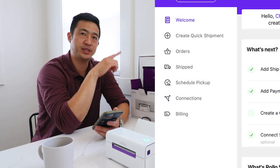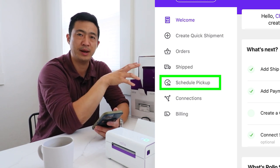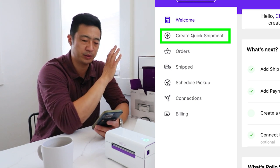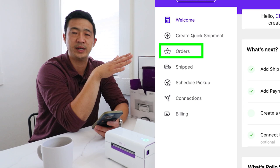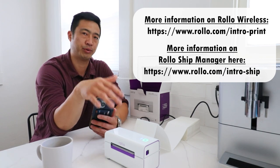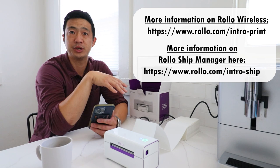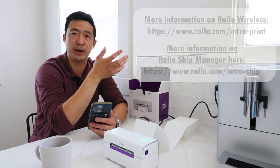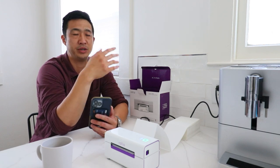A few more things from the dashboard: you can schedule a local pickup so UPS or the post office picks it up right from your house. Remember, this isn't just for businesses — anyone creating even just one label can use this to get a discounted rate. You can also review all your tracking numbers for all your orders in one place. There are two links to check out: one for more information on the printer and how to order one, and another for the Rollo Shipping Manager in more detail. I have an affiliate link in the description. I recommend both the wired and wireless versions — take care.